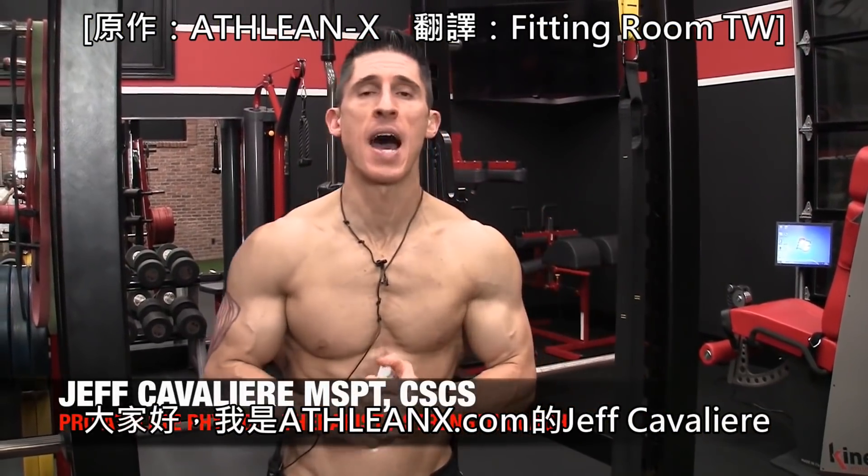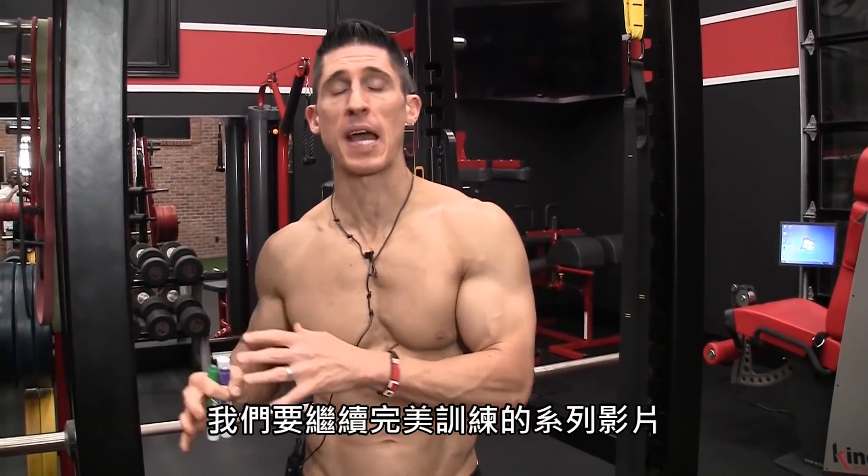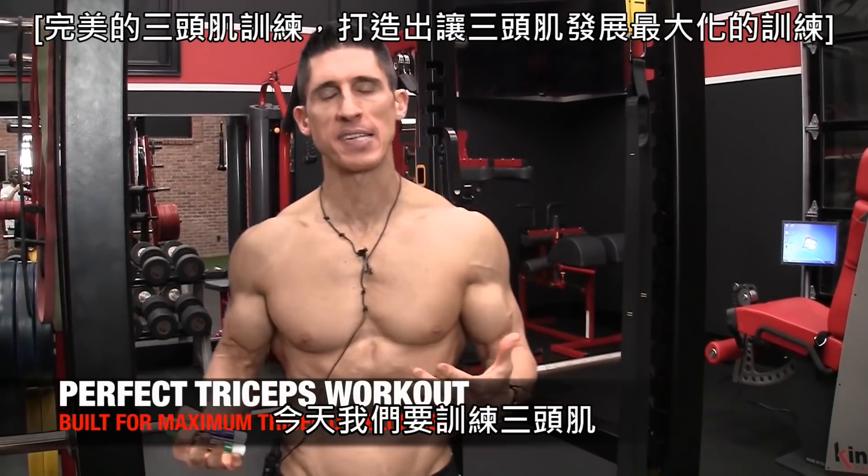What's up, guys? Jeff Cavaliere, ATHLEANX.com. We're continuing our Perfect Workout Series. Today, we're hitting the triceps.